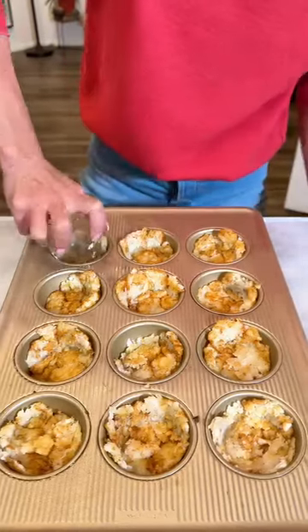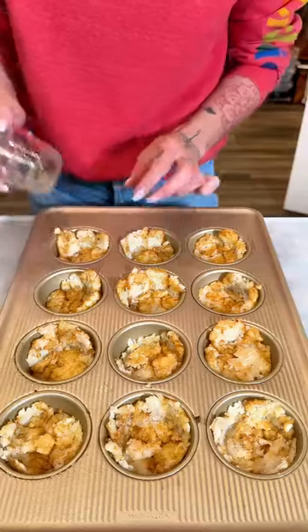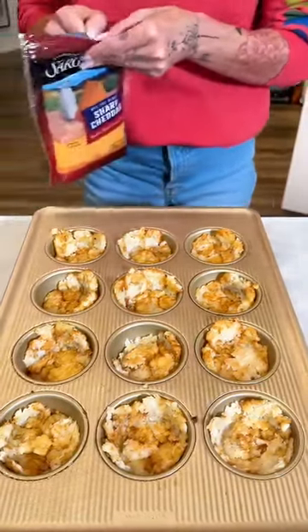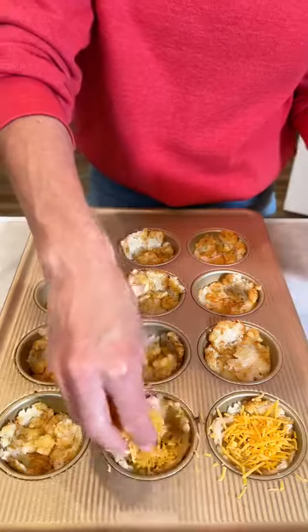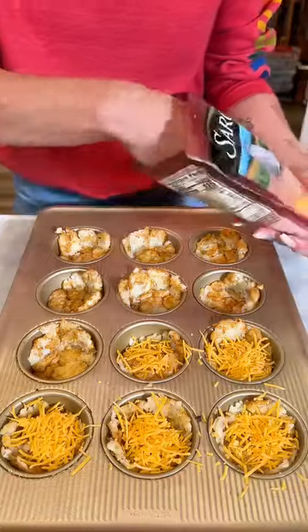Just smashing in the last of my tater tots here, making myself these little cute tater tot cups. Now we're going to come in with some sharp cheddar cheese and I'm just going to sprinkle it into these yummy tater tot cups that we just made.